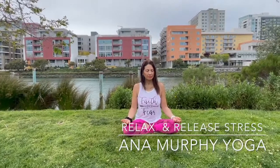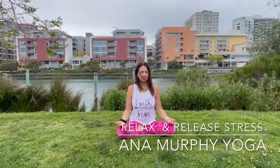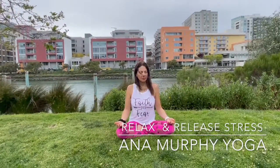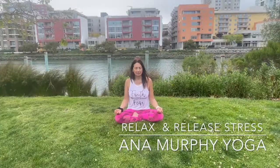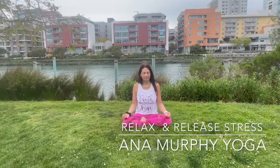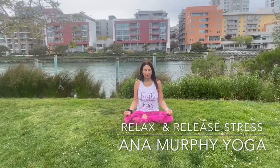Inhale. Exhale any tension that you feel. Every time that you exhale, you relax deeper and deeper. You feel that releasing everything. Inhale. Exhale.